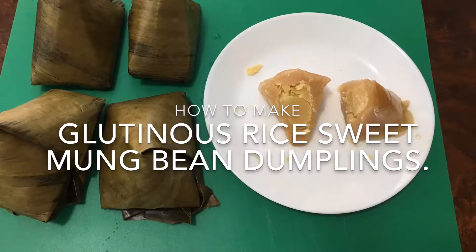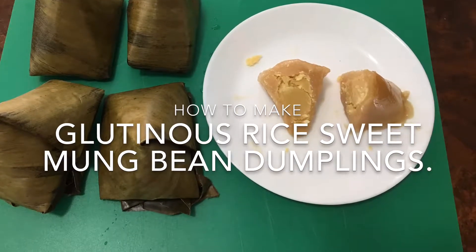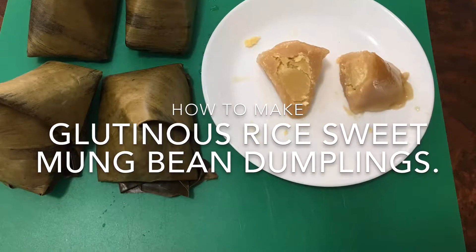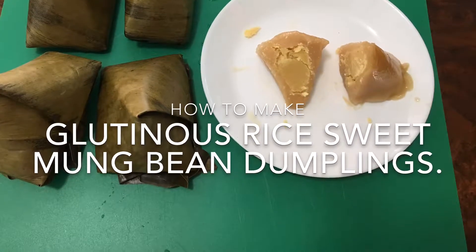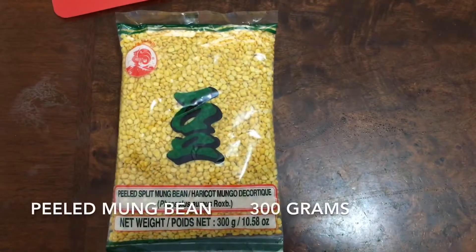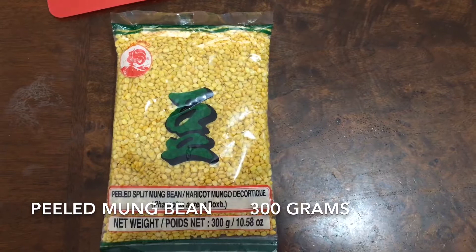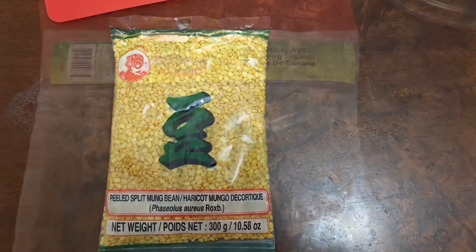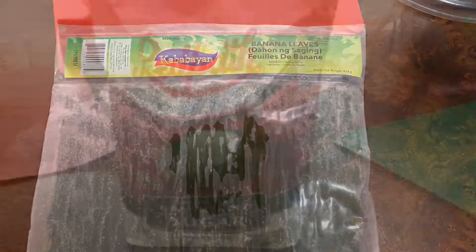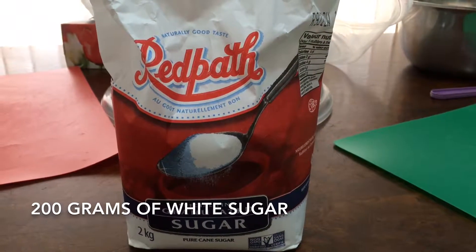Hello everyone! Today I share with you how to make glutinous rice sweet mung bean dumplings. The ingredients can make several dumplings. You will need 300 grams of pure mung bean and one and a half pound of banana leaves.